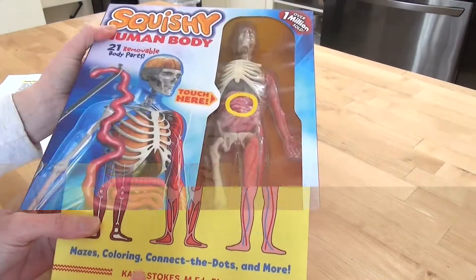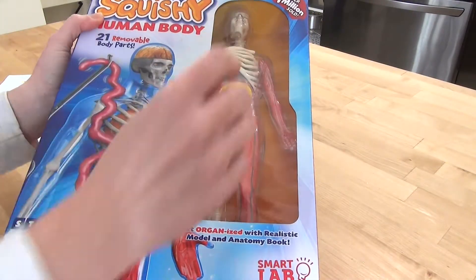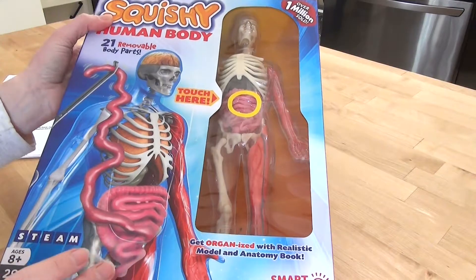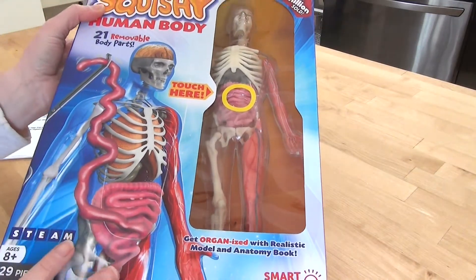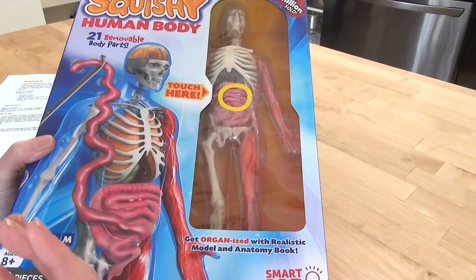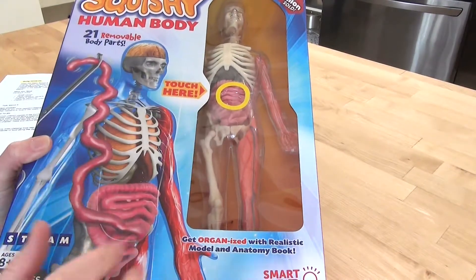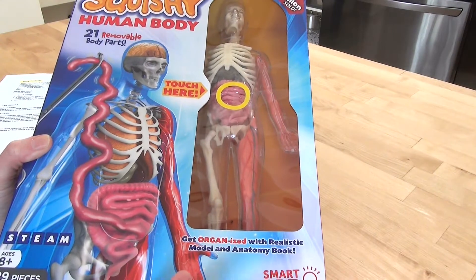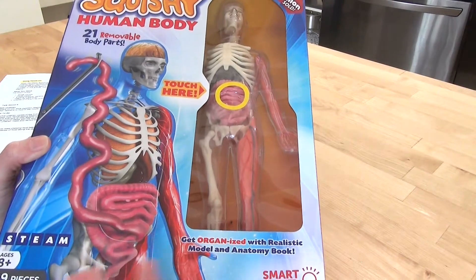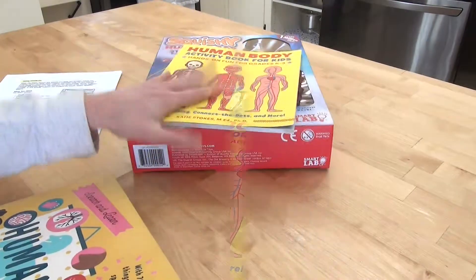I did want to add just a few more things. One of the things that has her just so crazy ready to start is this little squishy human body. She's excited about the study simply because she knows she's going to get to play with this. We're going to open it up and examine it, and during parts where we're talking about the heart and the lungs we're really going to delve into it. For the most part she's just going to get familiar with the way the body looks and how it might work.